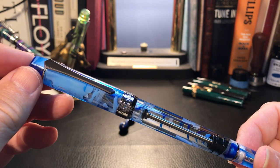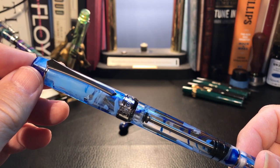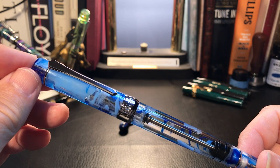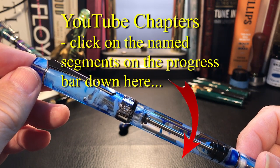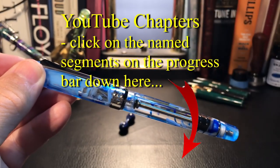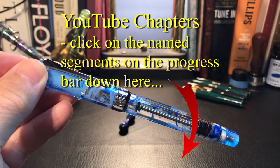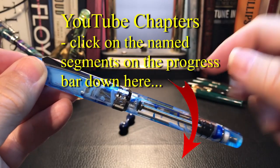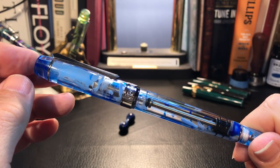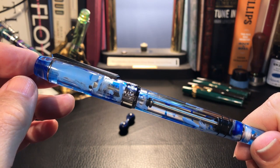I'd like to mention a new feature on YouTube which allows you to find various parts of videos more easily — this is the chapters feature. On regular computers and mobile devices, you can touch the bottom of the screen and scrub to various parts of the video. That little line along the bottom is now segmented into chapters, so if you want to skip a boring section, you just jump ahead. It's very cool.